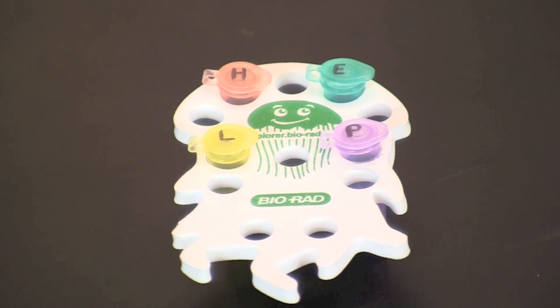After the samples have completed their digest reactions, they are ready to be loaded and run for analysis. Please see our video for loading and running an agarose gel for help with this procedure.